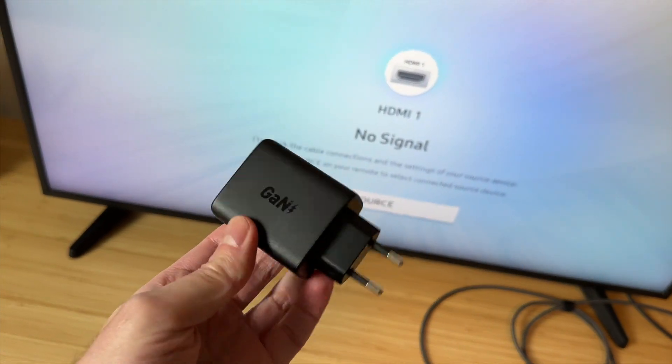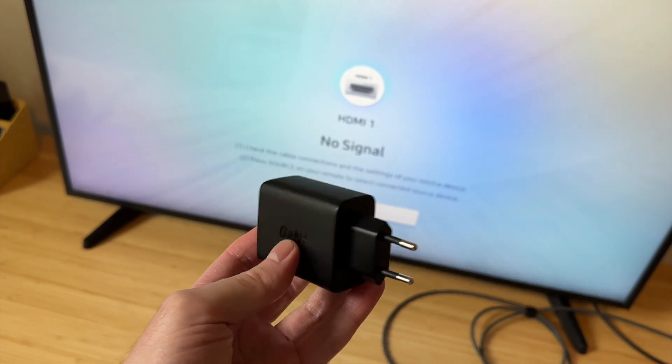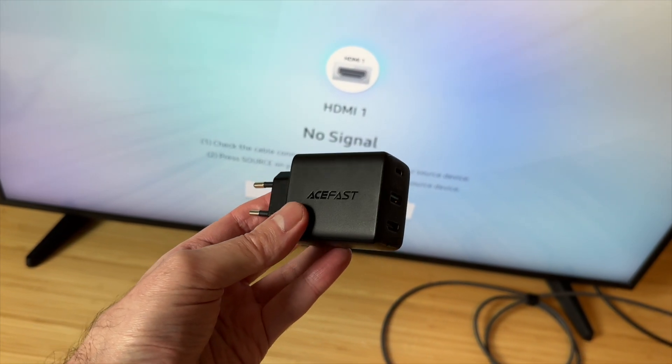You go to a new place where you don't have a monitor — you may have a TV, and you can use this with a TV.